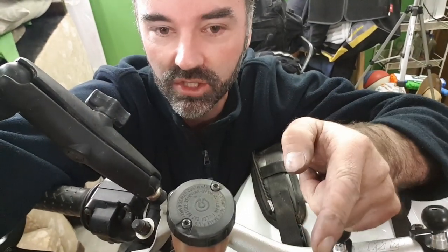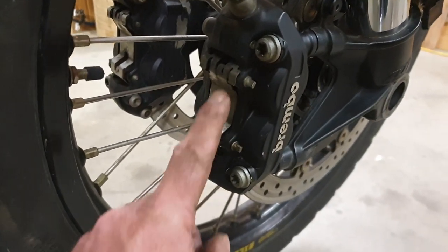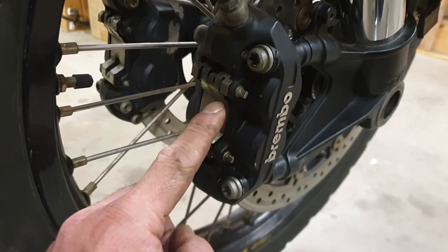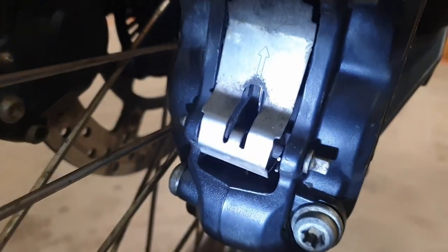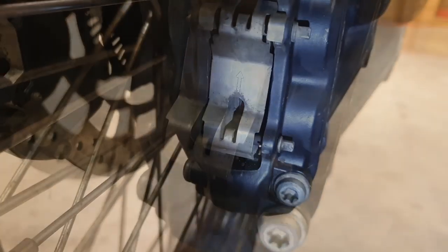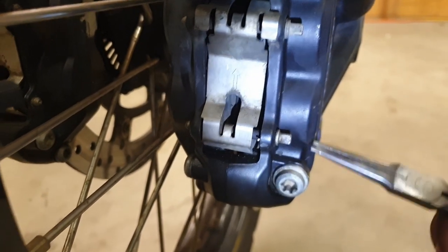I want to just bleed the front brakes — I've just changed the pads, I'll show you that here. To change the brake pads, all we have to do is pull out these two pins. We have a little tiny circlip in here. See that little pin there? So you can see that little pin there. The only tool we need is a pair of needle nose pliers.